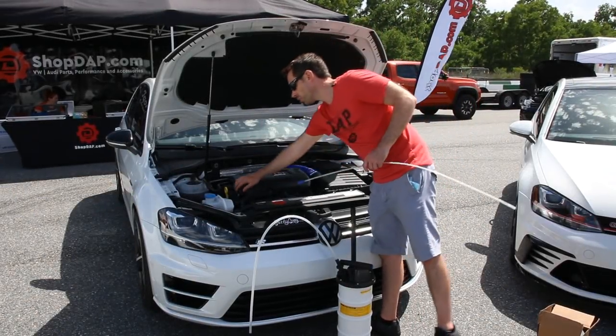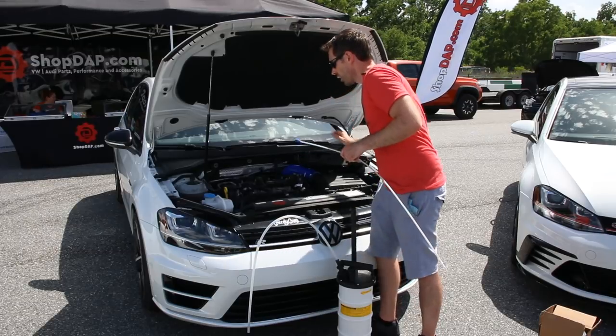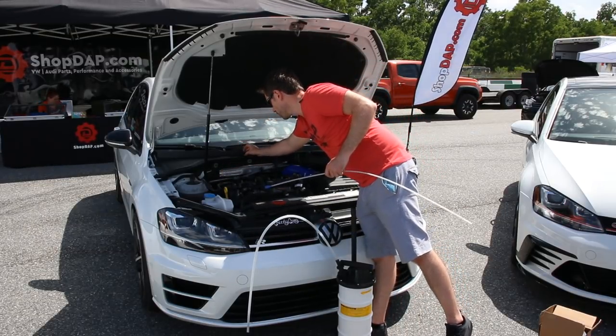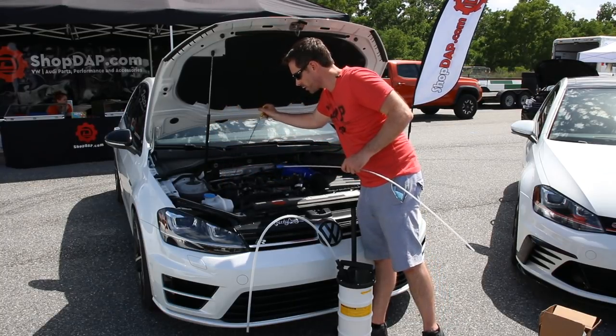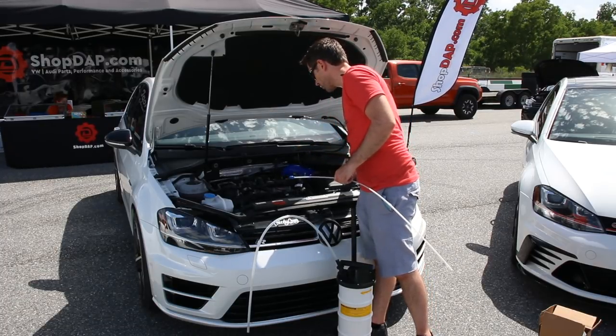To start this install we're going to remove our engine cover and get that out of the way. We can now take our oil cap off. I always like to do that when I'm changing oil just to make sure you remember to fill it back up. With an oil extractor you're actually draining it from the dipstick itself, so you can just take the dipstick out and get it out of the way.